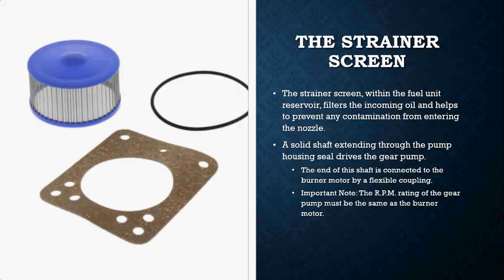When doing any sort of maintenance on an oil burner you're going to do three things all the time: you're going to change the oil filter, you are going to replace the strainer, and you are going to replace the nozzle. Filter, strainer, nozzle — all the time when it comes to servicing and maintaining an oil-fired burner.